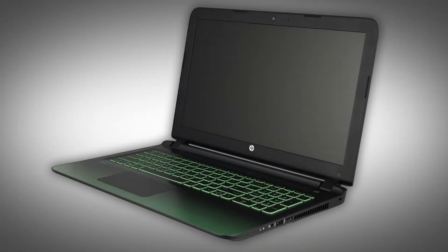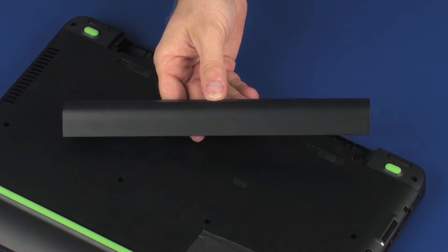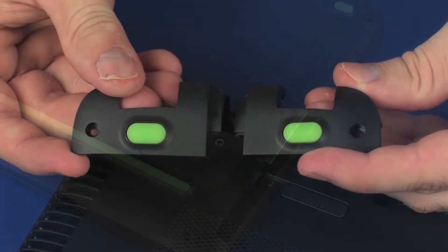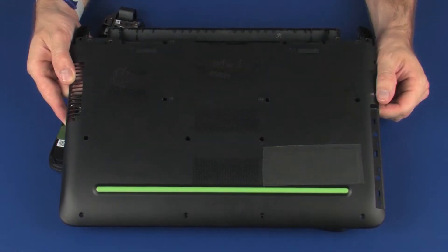The following video depicts a specific configuration of the notebook. The same removal and replacement procedures apply to all configurations of the notebook. Before you begin, remove the battery, optical drive, rear corner covers, and base enclosure.